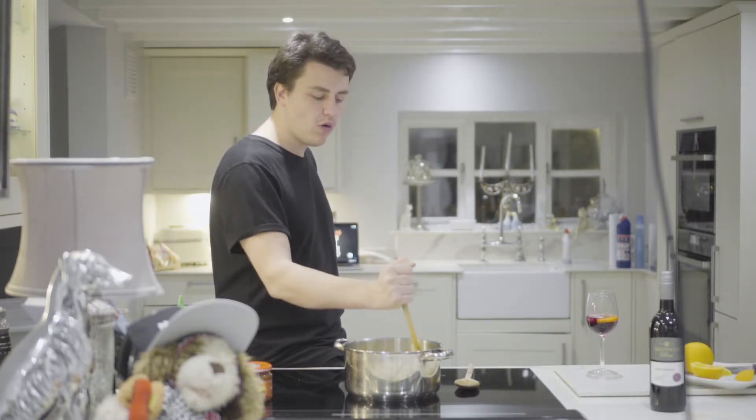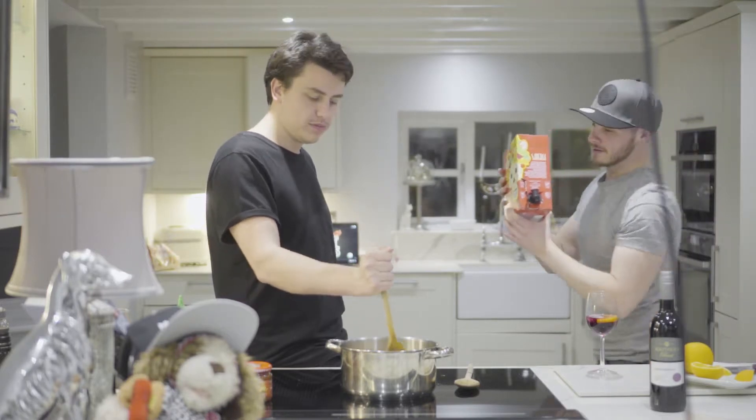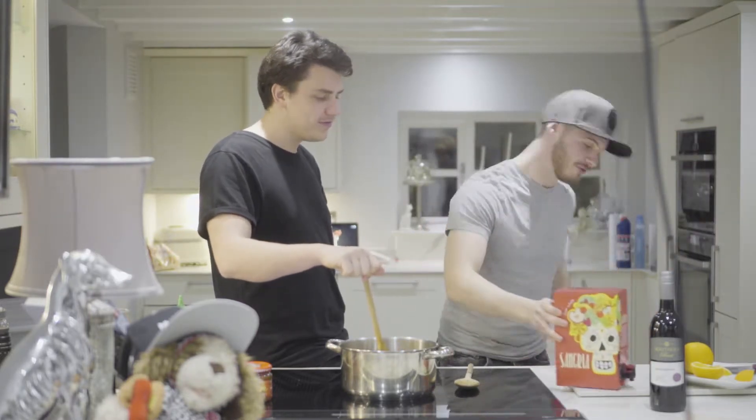I'm the watcher on the wall. Do you want to get a sangria? Yeah. Do you want to get a sangria?